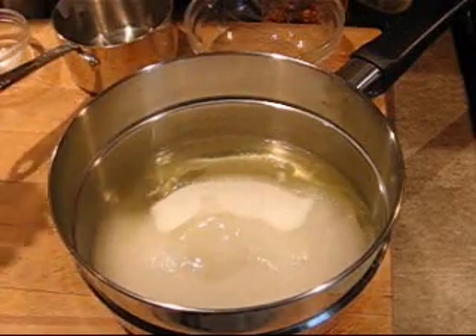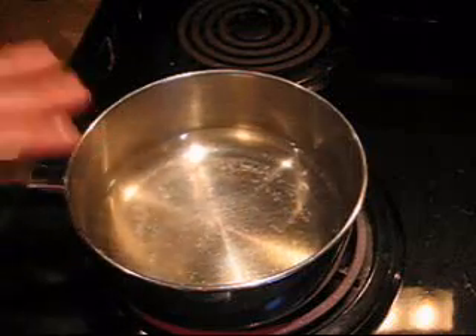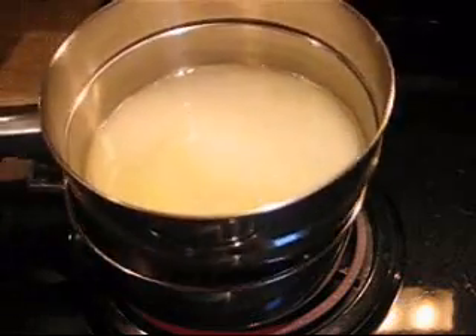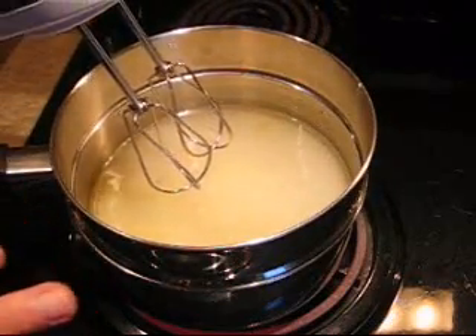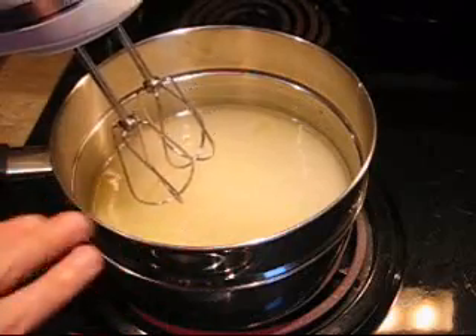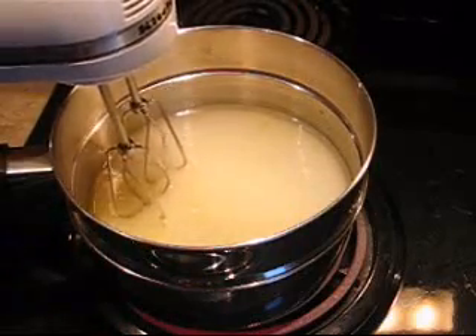Now we're going to put that over a double boiler and beat it for 7 minutes. The water in the double boiler is just starting to boil, so I'll put the top on. I'm going to beat this with an electric mixer for 7 minutes until the egg whites are stiffly beaten and it's nice and glossy.